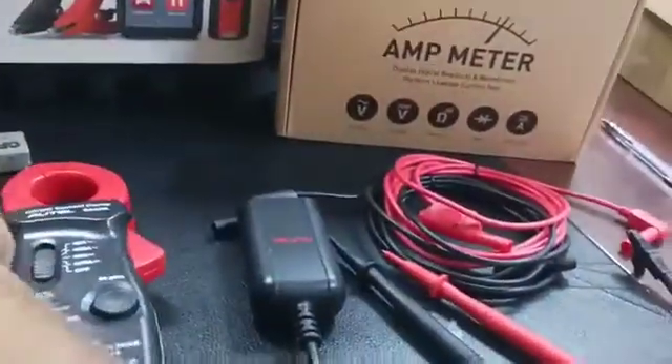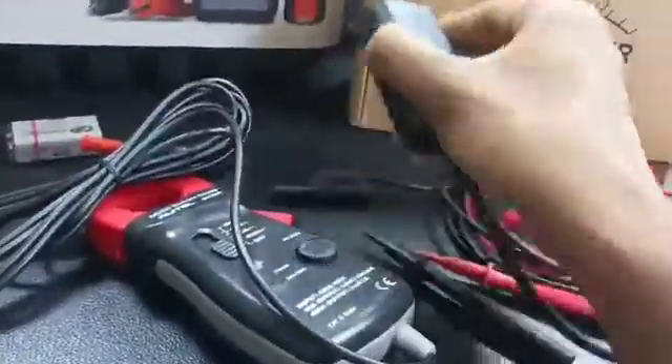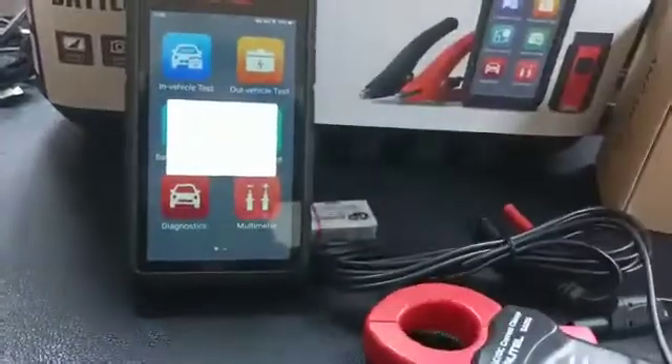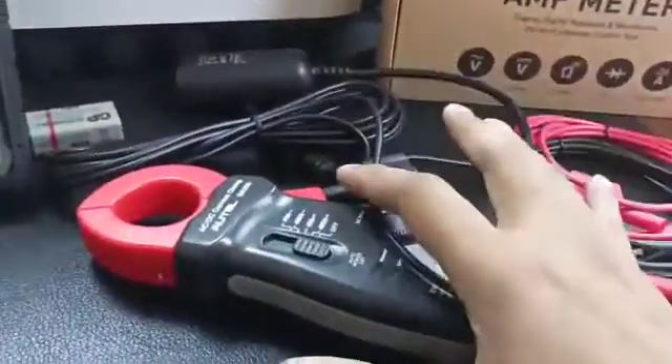At the other end you can attach either the alligator clip, the multimeter probe, or if you want to use the clamp meter, you can attach that to the other end. This DM-100 acts as an interface between the BT608 or other Autel Battery Testing Devices to connect to these different probes.